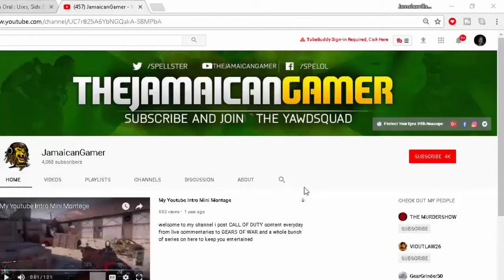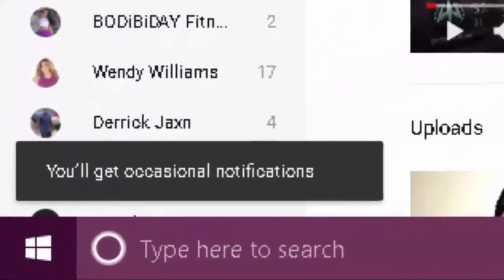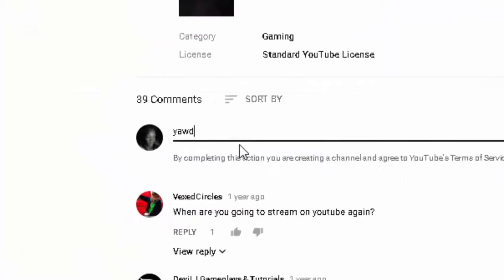If you are a true YOD squad member, don't forget to hit that subscribe button, turn notifications on so that you never miss a live stream or a video, and put a comment 'YOD squad' in the comment section. Let's jump into it.